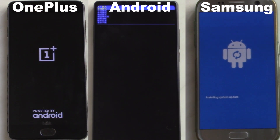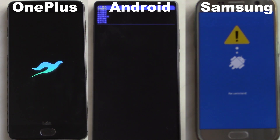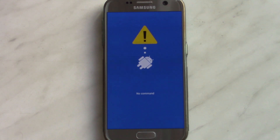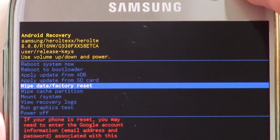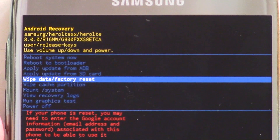If you chose to format your phone from the recovery, do note that the device might lock itself up until you sign into the Gmail account that was previously used on this device before you formatted it. So make sure you remember which account was used and its password. This is called FRP, or Factory Reset Protection Lock. It's a good thing to have because if your phone was stolen, the thief can't use it in any way even if he resets it, unless he knows your email and password.